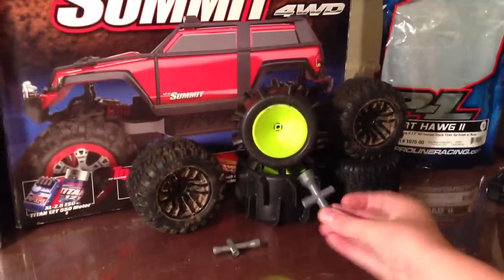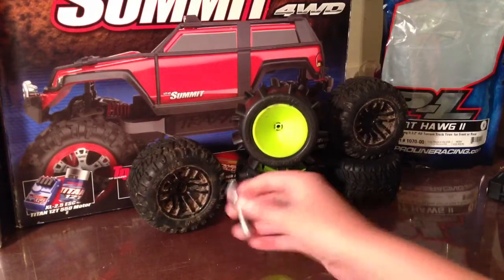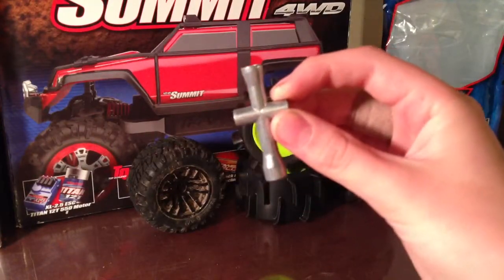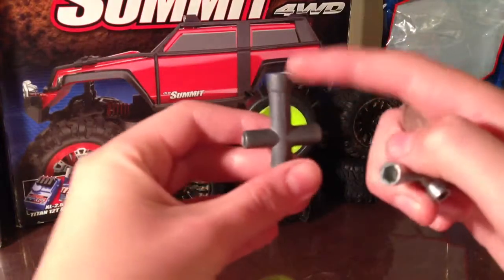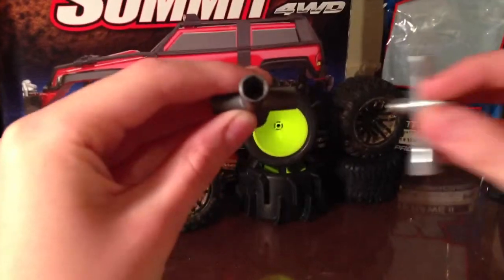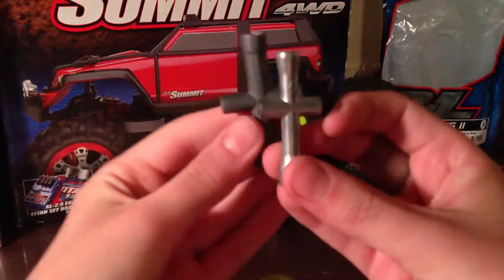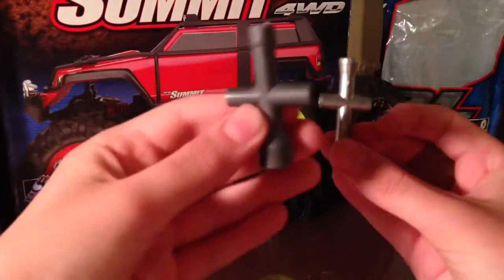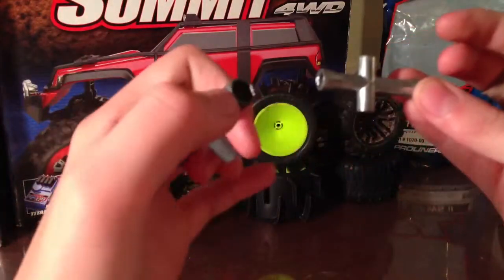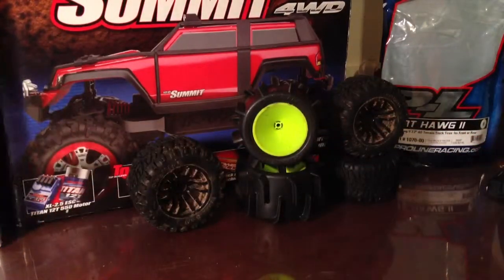Here are the multi wrenches that I got with the Summit and the Evator. There's not much of a difference — you can use this part for the wheels on the Summit. They're about the same size on some of them, but the smaller ones on the Summit will not work with the Evator's wrench. The Evator's one is a lot tougher and thicker than the Summit's wrench.